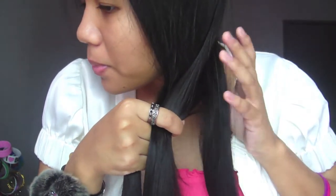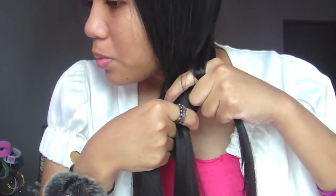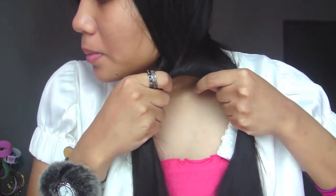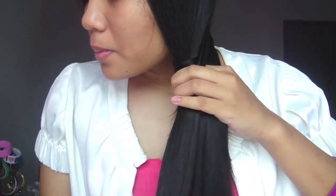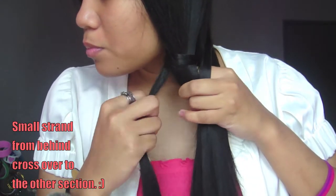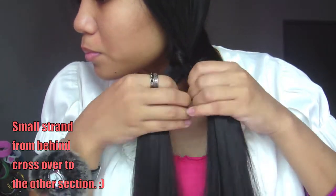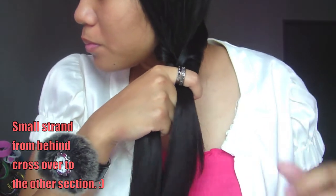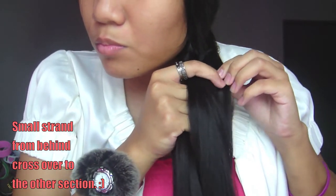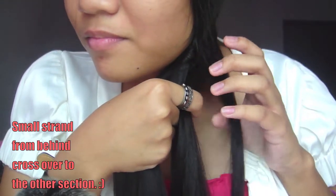So pretty much you're basically bringing sections from behind each section of hair and crossing it over each other. The idea is: small strand from behind, cross it over to the other section. Again, small strand from behind and cross it over to the other section. Just repeat those steps and trust me, you'll definitely get a fishtail braid at the end.